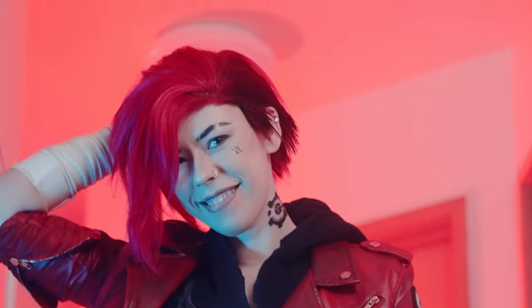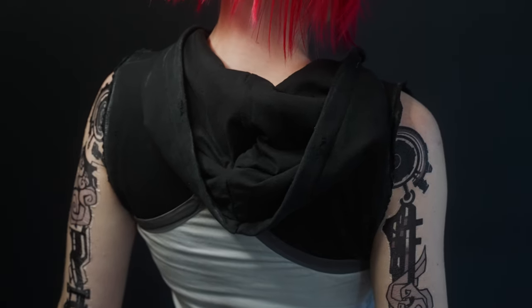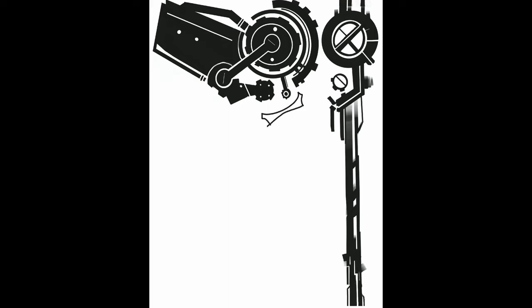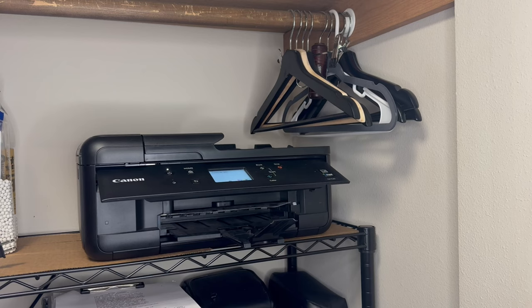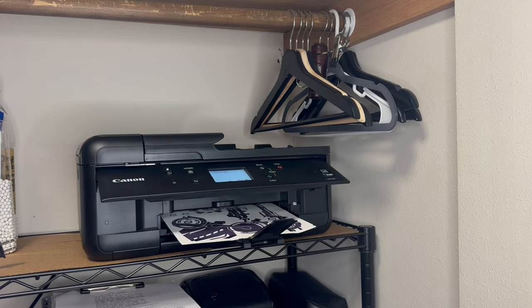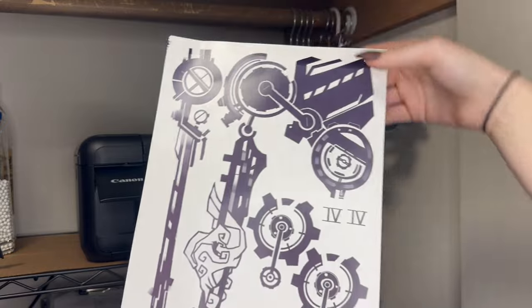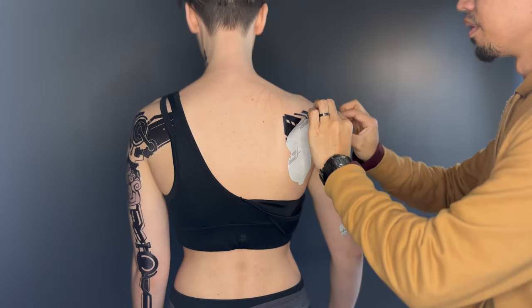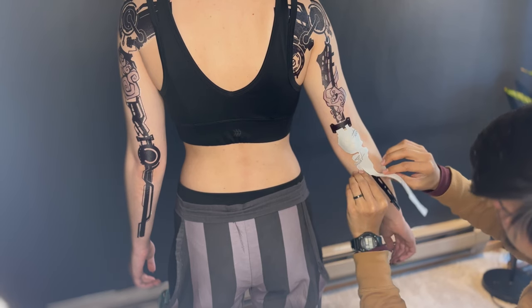And now for the moment we've all been waiting for — how to make your own tattoos. Once I started looking up buying Vi's tattoos online, I noticed for the arm, neck, and face tattoos I would easily be spending around $45 per photoshoot. So I decided to design my own version of her tattoos in Procreate and print them with tattoo paper for inkjet printers. I tried to fit the tattoos on a single 8.5 by 11 sheet to optimize space. After printing and following the tattoo paper instructions, I applied them to my body — I think they look awesome! I'll have a link to my Ko-fi account in the description where you can purchase the digital download.